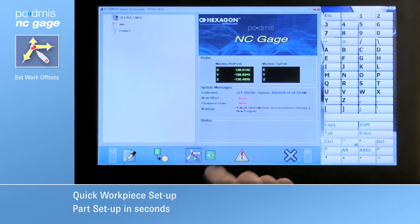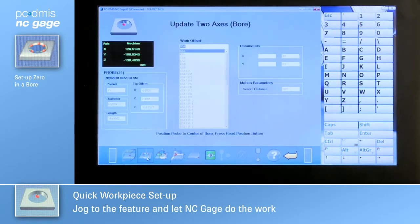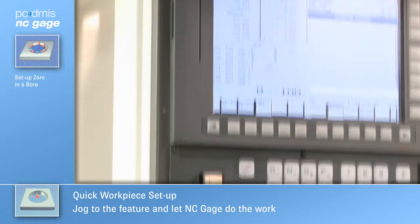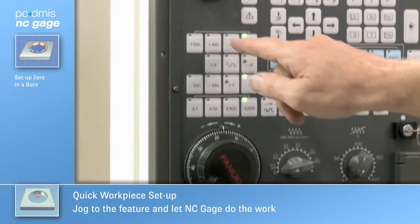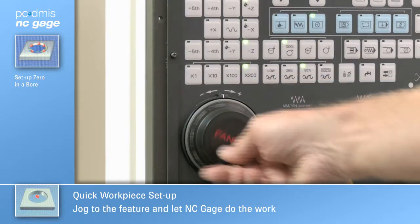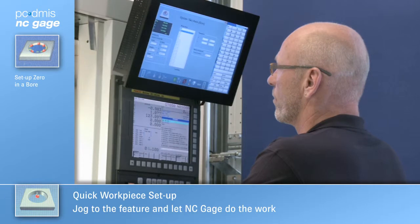Simplify part setup and get the job done faster using NC Gauge. After mounting the part, choose the feature to be used as a zero point, then jog the machine to the feature to teach in its location.